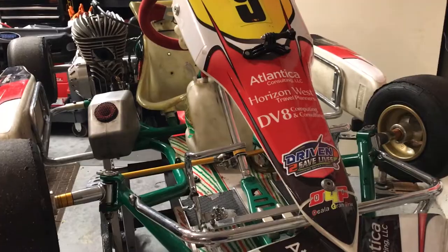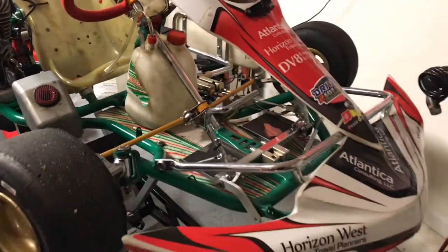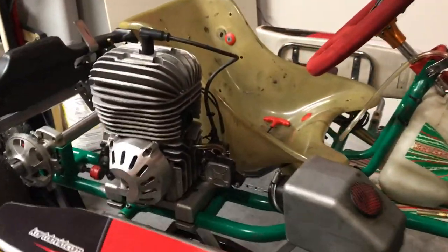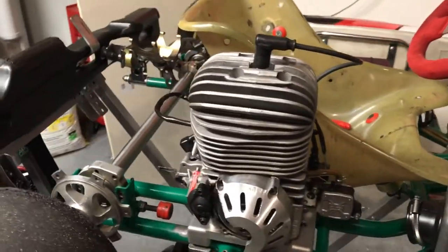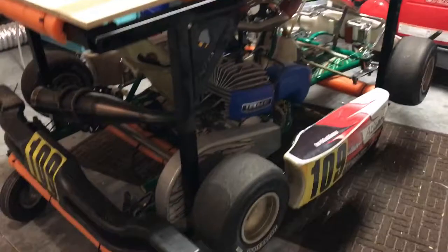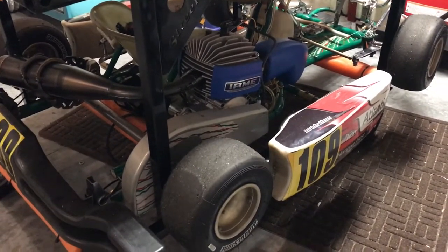But over the course of those three years, I've had to learn a lot about how to get these chassis to run — not just the chassis, but the engines. Right now we've got this one tore apart. We're getting ready to prep it for a race in West Palm Beach here in a couple weeks. So we're switching to the IAMI Mini Swift this fall at Ocala Grand Prix.